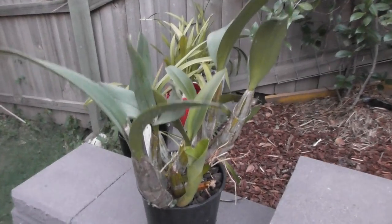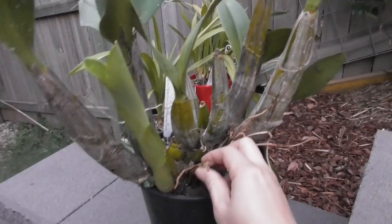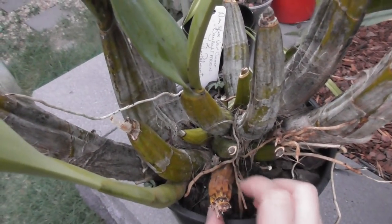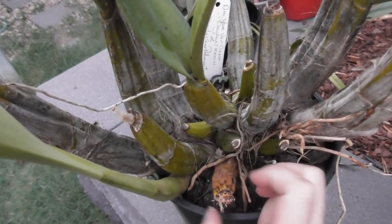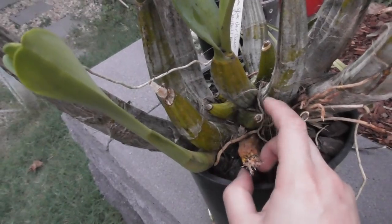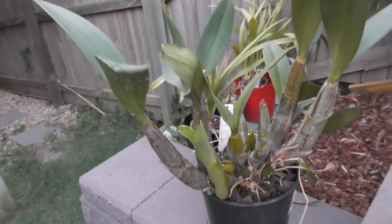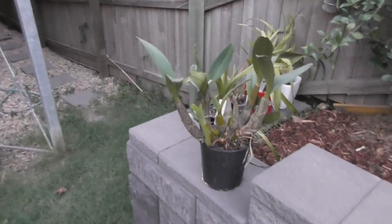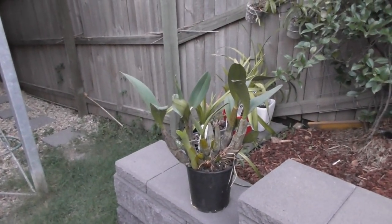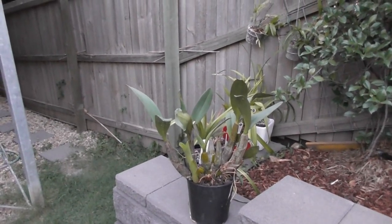It's only got that one growth. You'll see this one's rotten — it's the one that my little puppy Frankie has been chewing on, so he has rotted off that bulb for me. It hasn't spread or anything; we'll chop it off. I am downstairs, so I'm going to unpot it down here because I'm sure to make a mess, and then we'll repot it upstairs on my back deck.